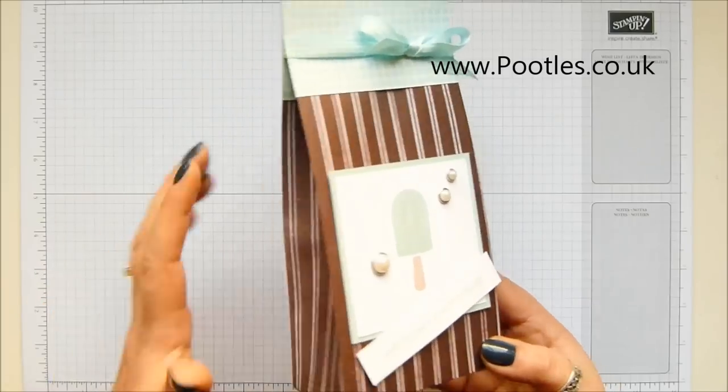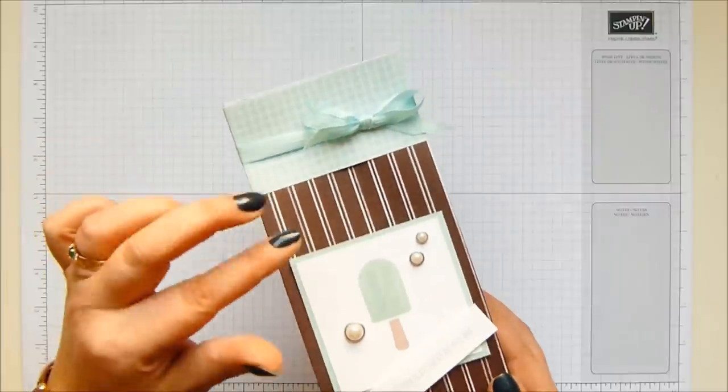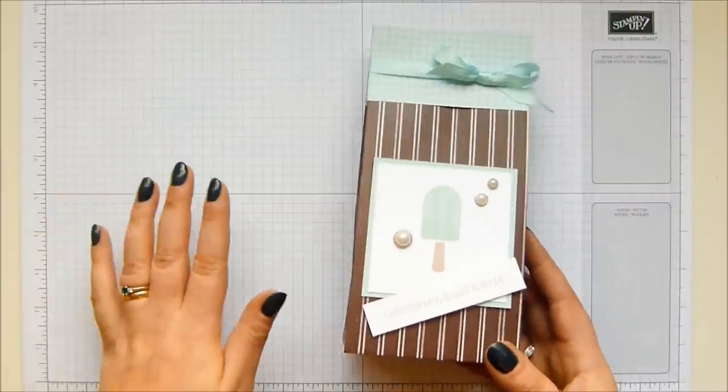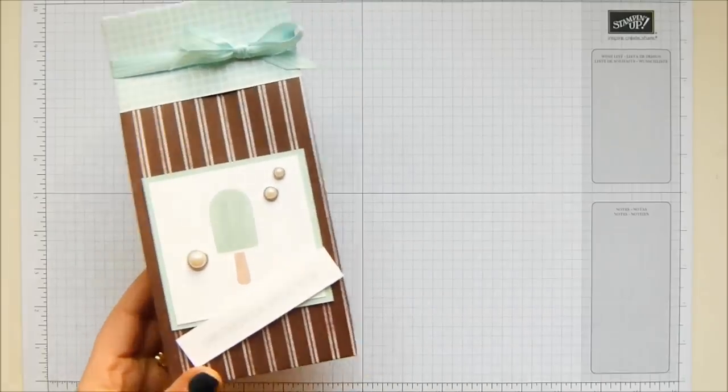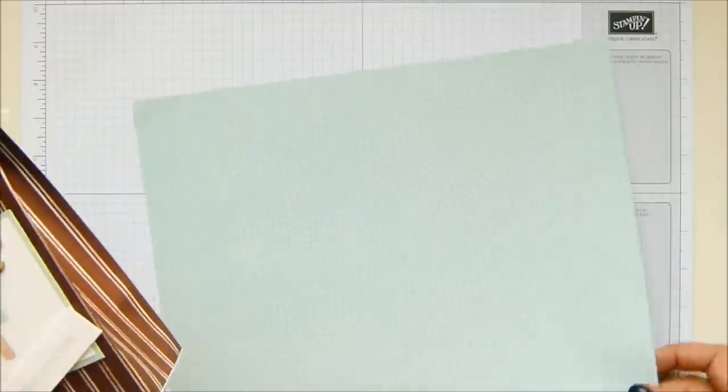I've got this lovely paper. The tasty treats designer paper is absolutely stunning — it's got all of the ice creams. There's this one particular paper which is kind of a bit overlooked, so I decided I was going to use it. It's going to be a pool party bag with a brown top, making sure I get my stripes the right way around.